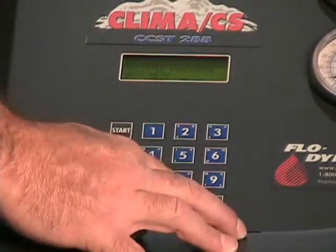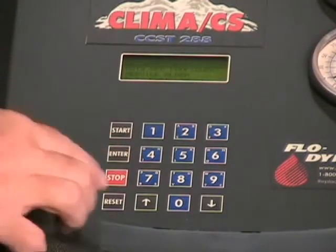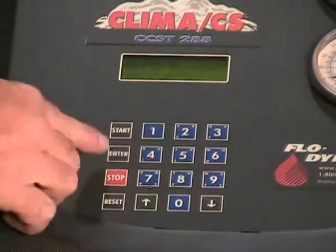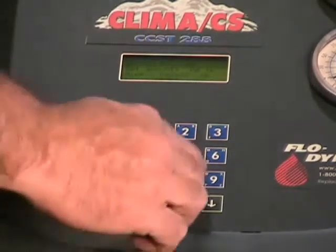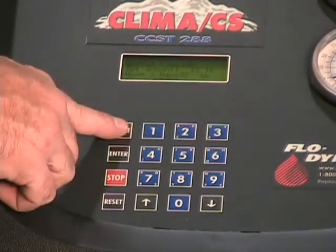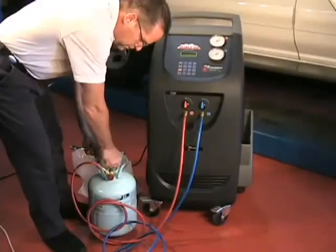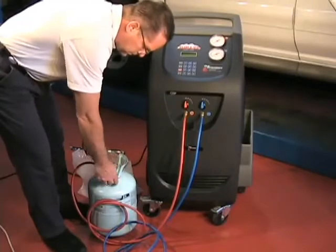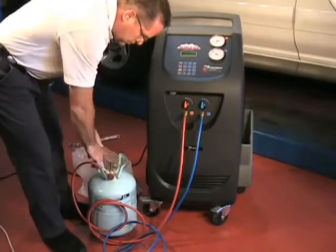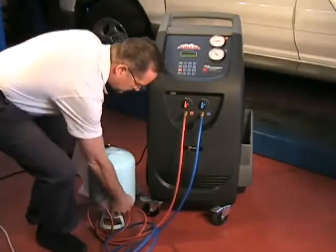Now arrow down to the next menu and press Enter. Arrow to Bottle Filling and press Enter. Type in the amount of refrigerant that you want to transfer and press Start. The display will tell you to open the high side machine tap, the high side service coupling, and the tank valve. Invert the tank if access to liquid is required, then press Start.